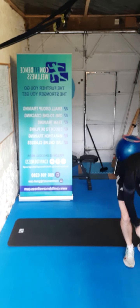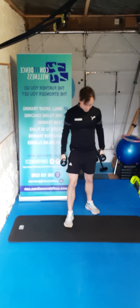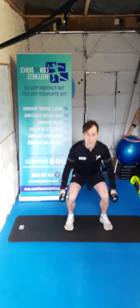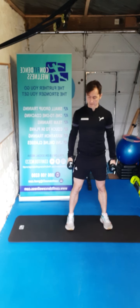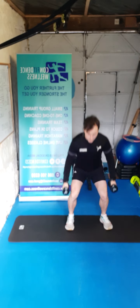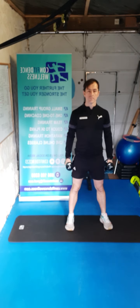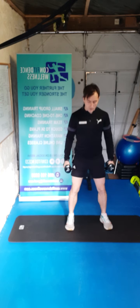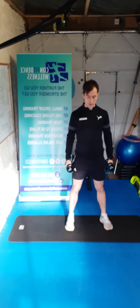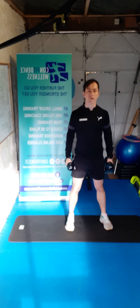Okay guys, we're going to pick up those dumbbells. We're going to start off with a squat — dumbbells by the side, squatting down, push up through the heels. Exercise one — ready, three, two, one, let's go. Push it up through those heels now, dumbbells to the side, head up, shoulders back. For five, four, three, two, one — nice work guys.